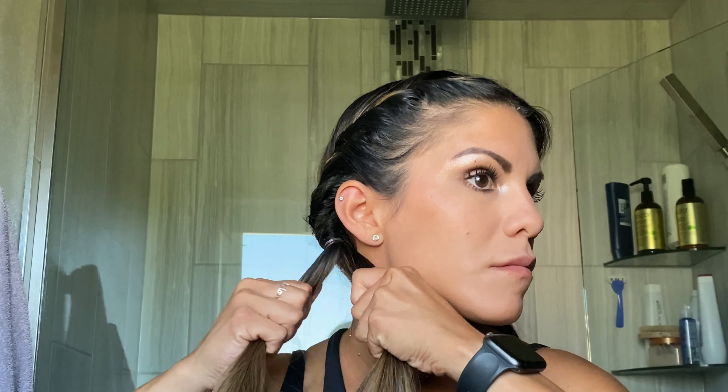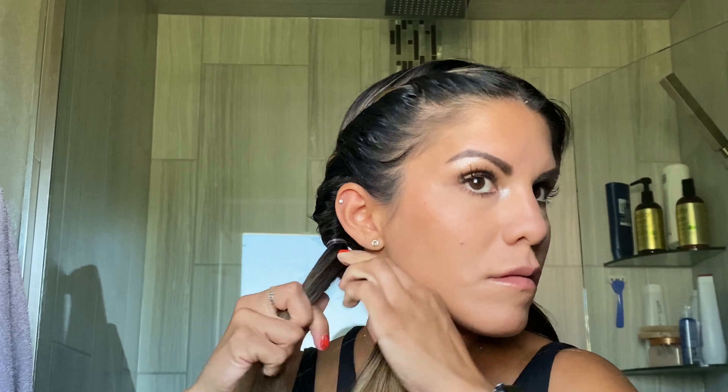Go ahead and braid your hair however you want it — if you want a fishtail, I don't know how to do that. I just know how to do my basic, very simple braid, so that's what I did here, and then I tied it off with an elastic.